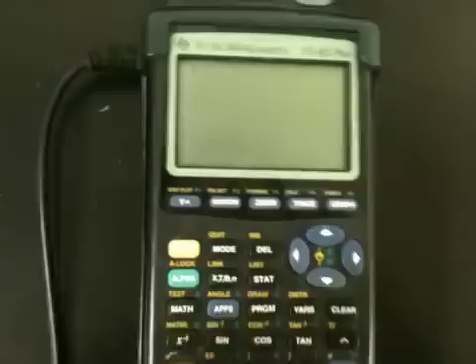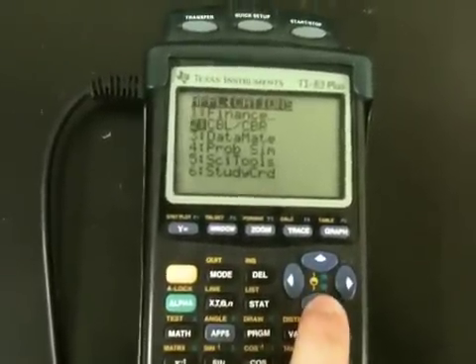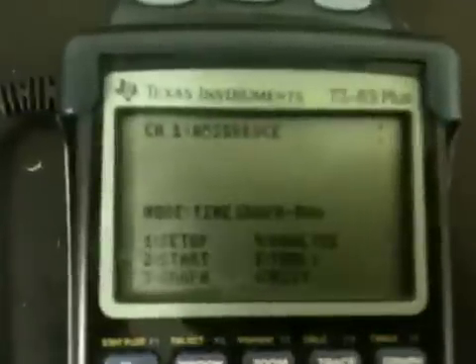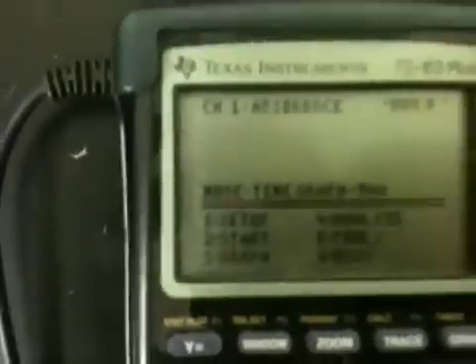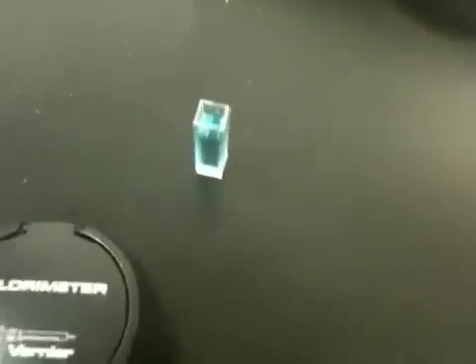Then we're going to turn on the calculator, and then click where it says Apps — this button right here. Then we're going to go down to where it says Datamate. You click Enter, and then it loads Datamate and the software. You'll see it says an absorbance reading. You really need to make sure that the absorbance reading is zero, because we want to make sure that the water is not absorbing light, since we're going to try and measure this blue solution over here.